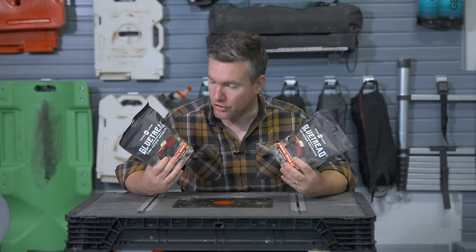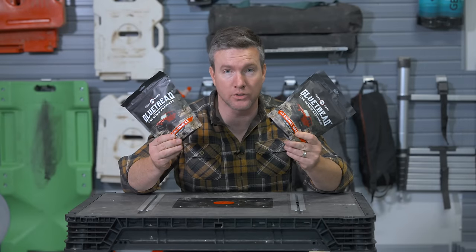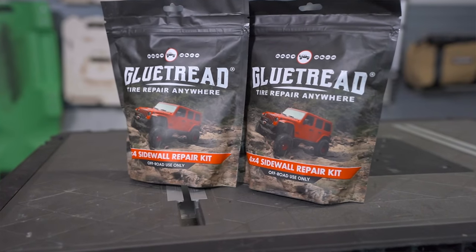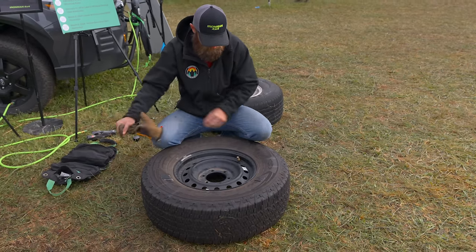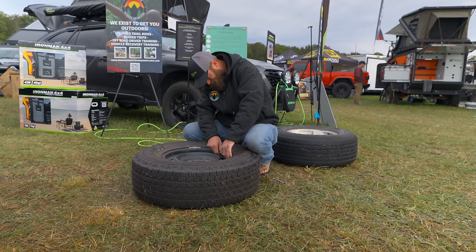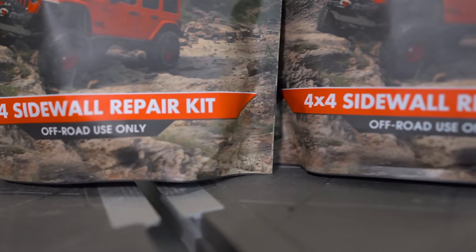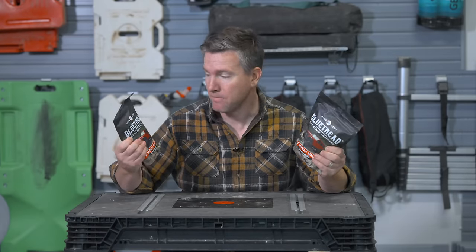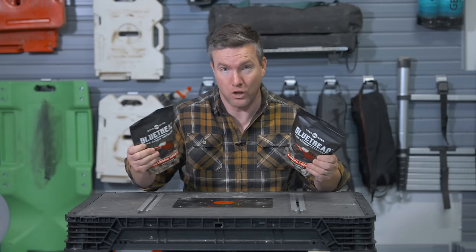Glue Treads are like my new favorite thing because they're sidewall repair kits that actually work. I saw them demonstrated in person at Overland Expo East, where Morrison Off-Road was doing demonstrations at the Revere Overland booth. You can get these on revereoverland.com — please go there and support local overlanders. They ripped open a sidewall, patched it with this thing, and it worked really, really well. This is an essential piece of gear to have in your car — not even just for you, but if you come upon somebody with a torn sidewall, these can really help get them home.